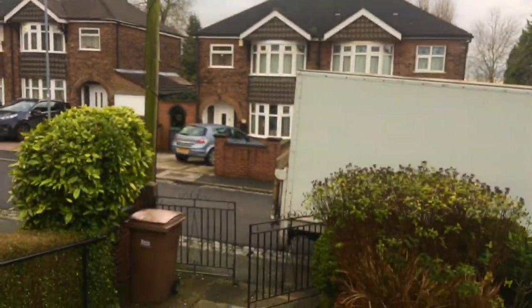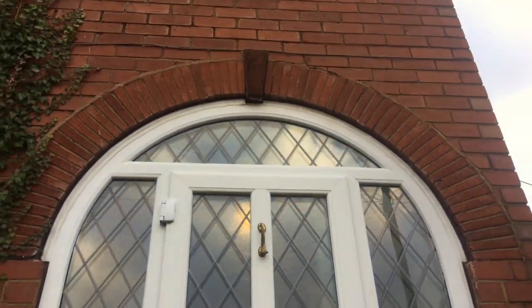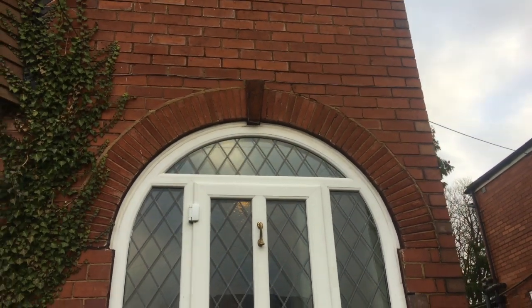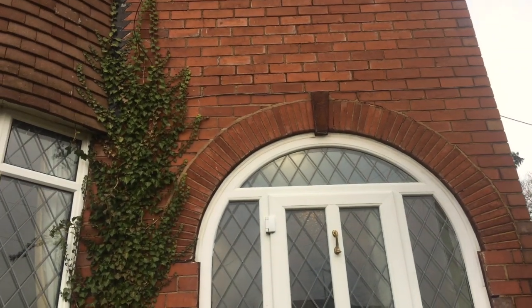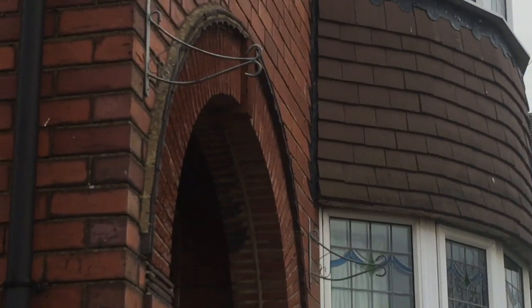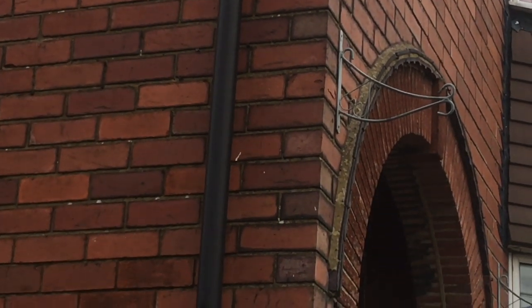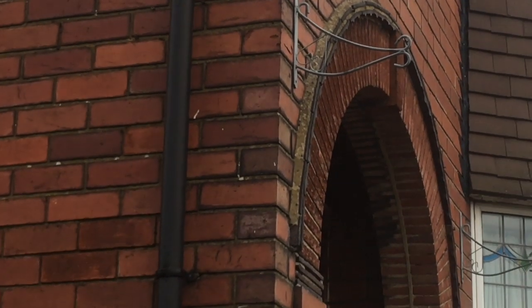Let me just show you outside. The outside hasn't dropped. Outside's okay. So there's two skins to it. As I've looked at next door's, you can see there's two skins — one there, one there.